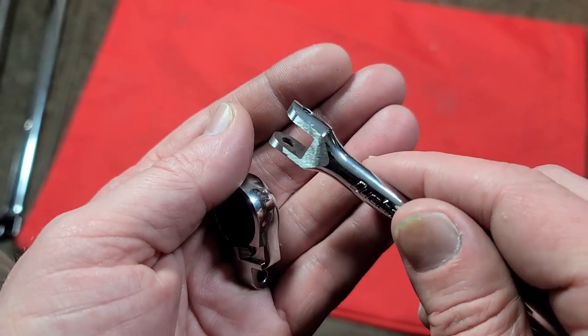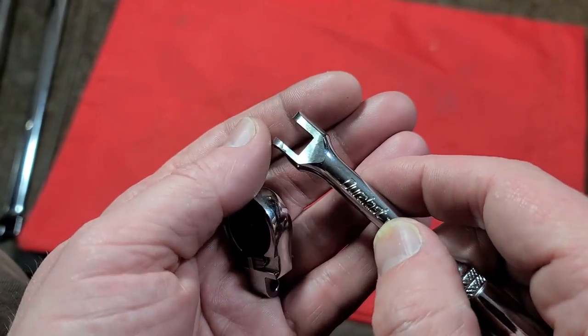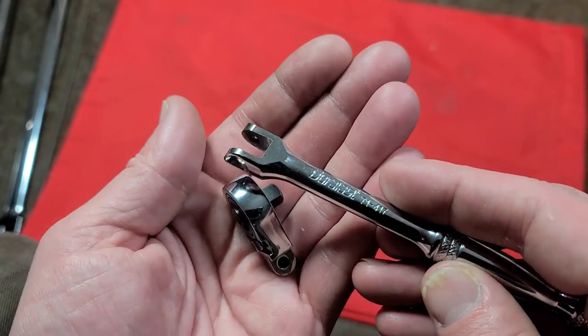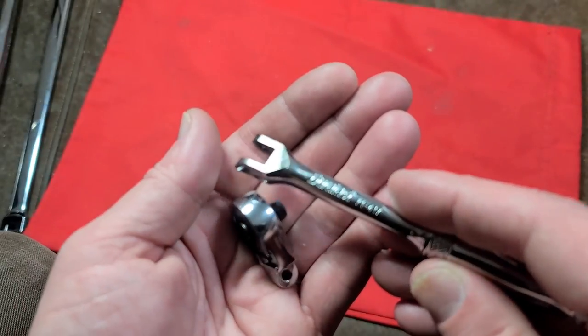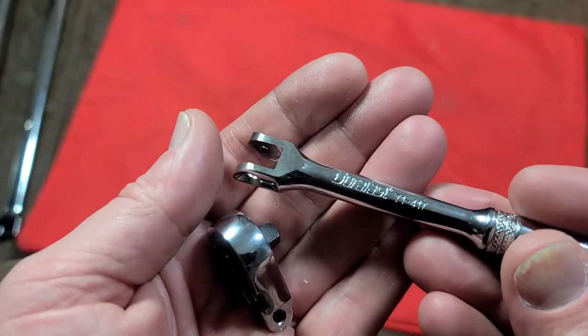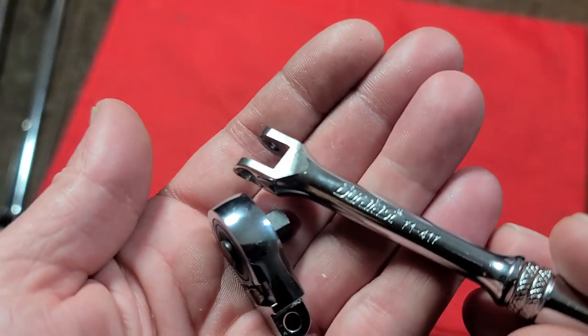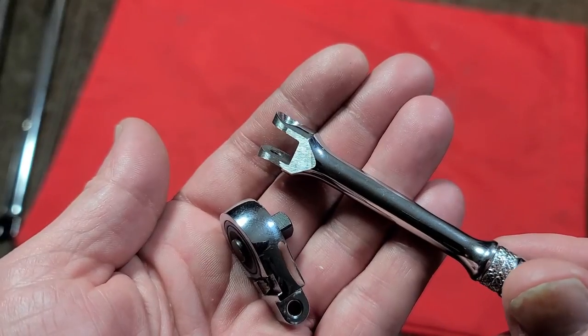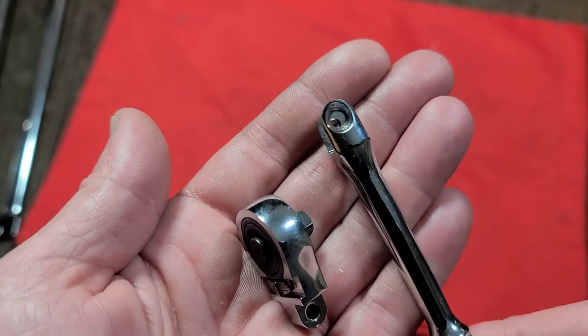This wrench will heat up. You don't want to continue grinding until it changes color, because that indicates you've gotten it hot enough to oxidize, which means you've ruined the heat treatment. So you've got to go slow. Don't hesitate to dip it in water, and just dry it off when you're done. Even though you're grinding off the chrome, the finish really isn't that bad on the grinder, especially if you do a decent job.